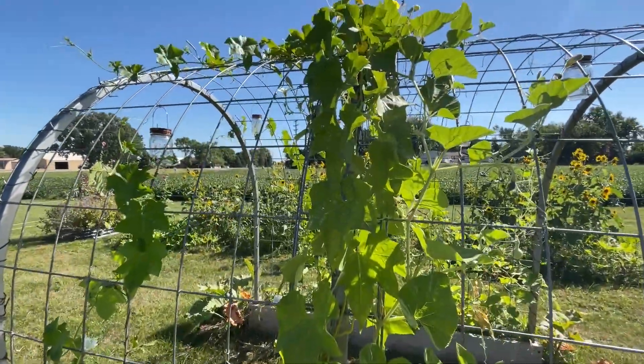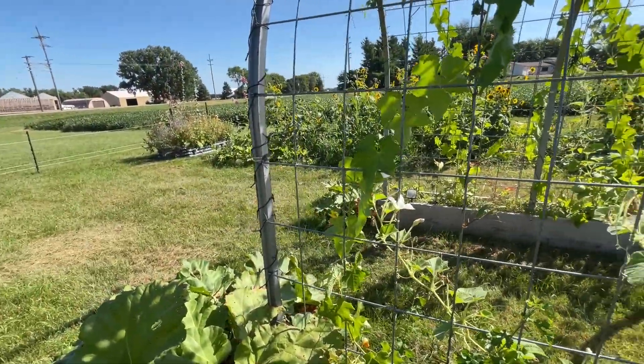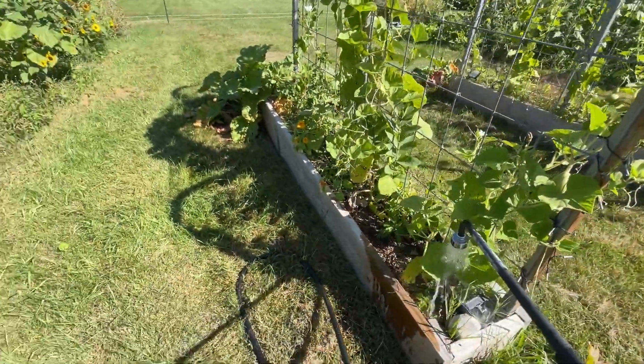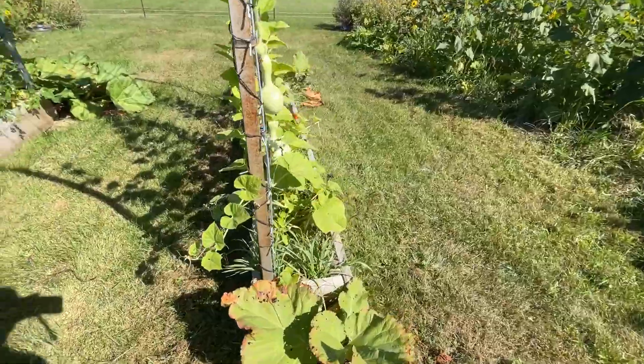Those yellow flowers up there are loofah — they are climbing. I like doing those on the trellis because they take up a lot of space; they would have covered this whole trellis had they had more time. I don't know, we'll see what happens in the spring — how ambitious I am.